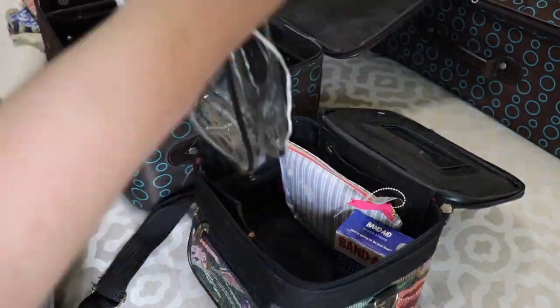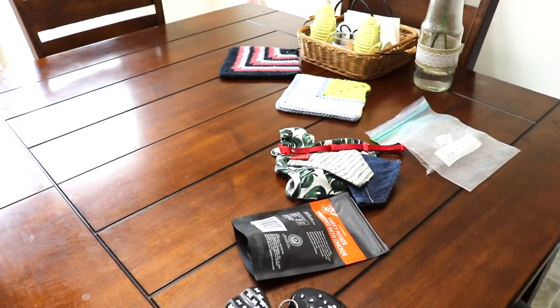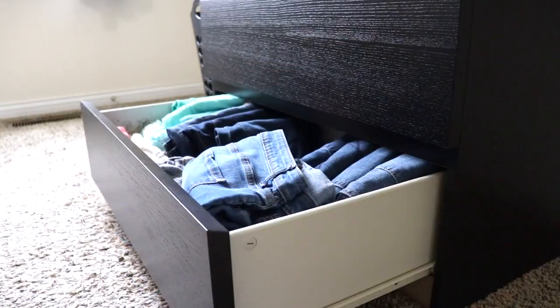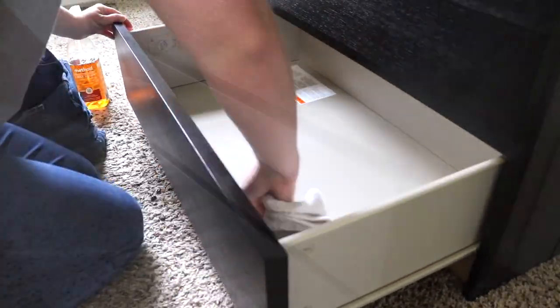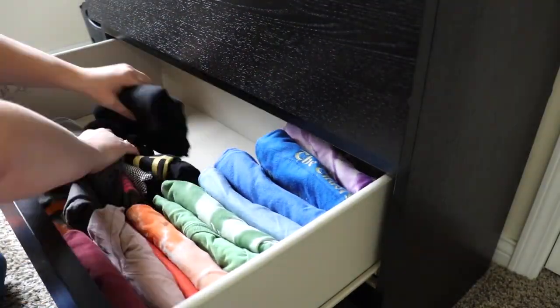Hey y'all! Welcome back to my channel and welcome if you are new. Today I am going to be doing a pack and clean with me. If you need some packing and or cleaning motivation, keep watching.